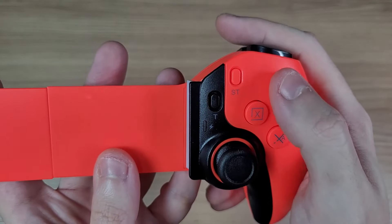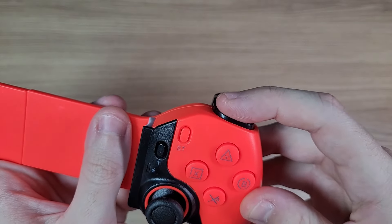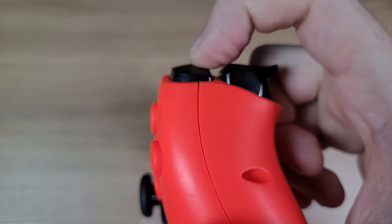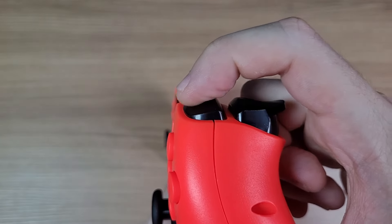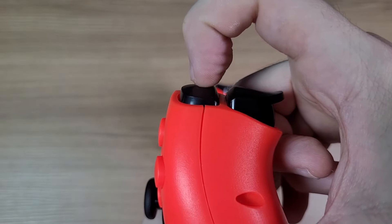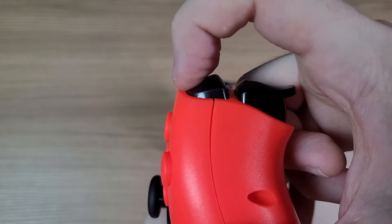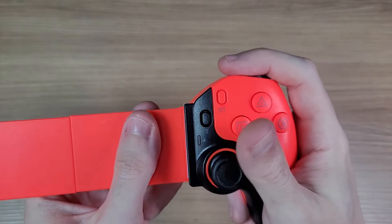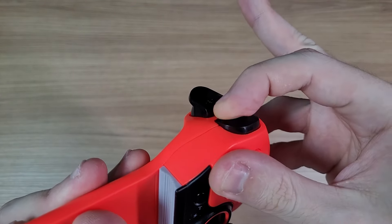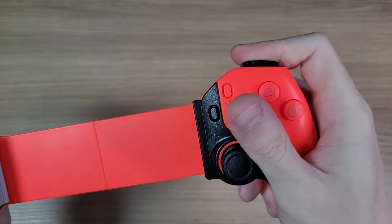The face buttons are membrane buttons and the shoulder buttons have clicky switches. The buttons are easy to press at any point, but depending on where you press it, it can be a bit wobbly. It doesn't get stuck, but it can make click noises. During regular use, it is pretty okay.